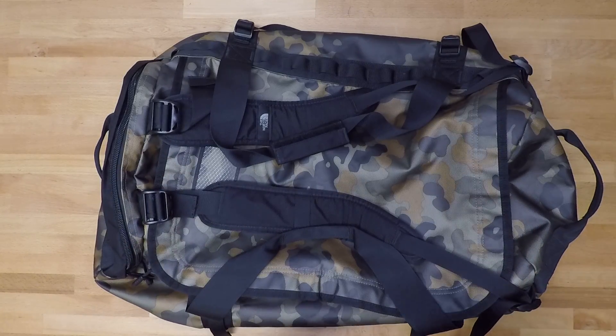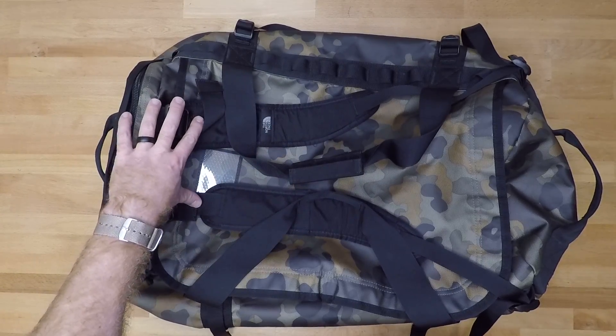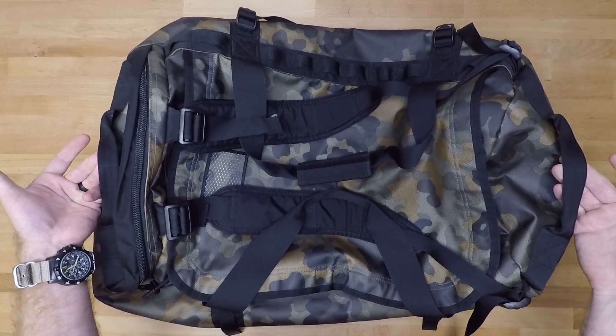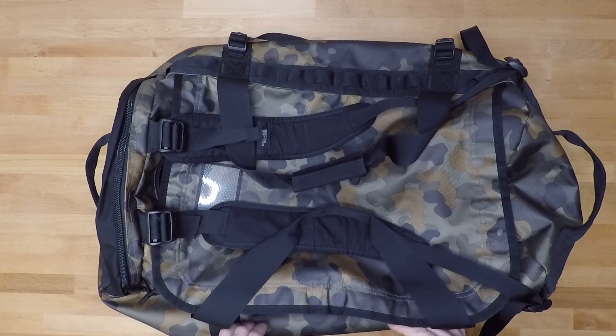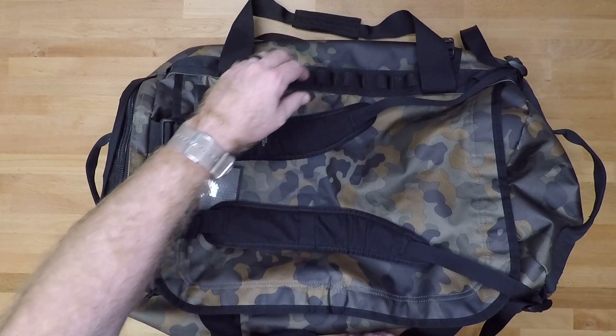On top of that, being able to run this as a duffel bag as well as a backpack configuration were huge selling points, as well as the side handles for easy moving around and getting it in and out of vehicles or into storage areas. So I'm going to dive right into this thing so you can see everything that's going on.